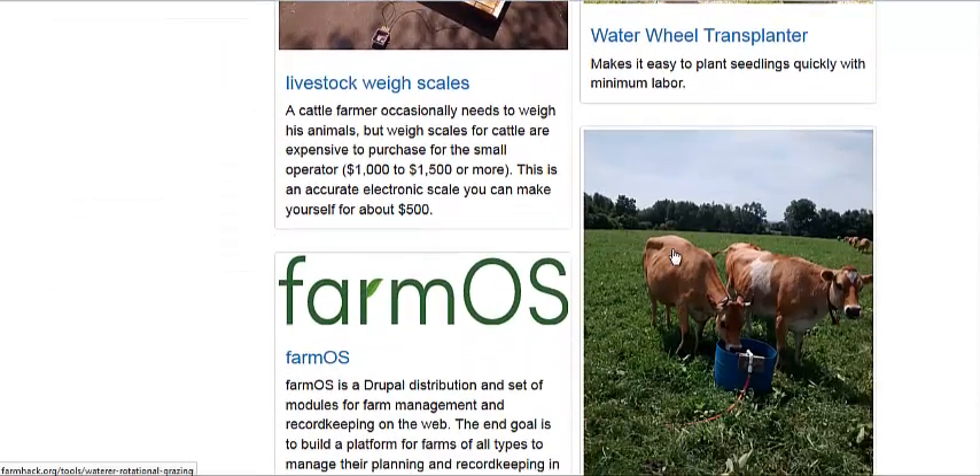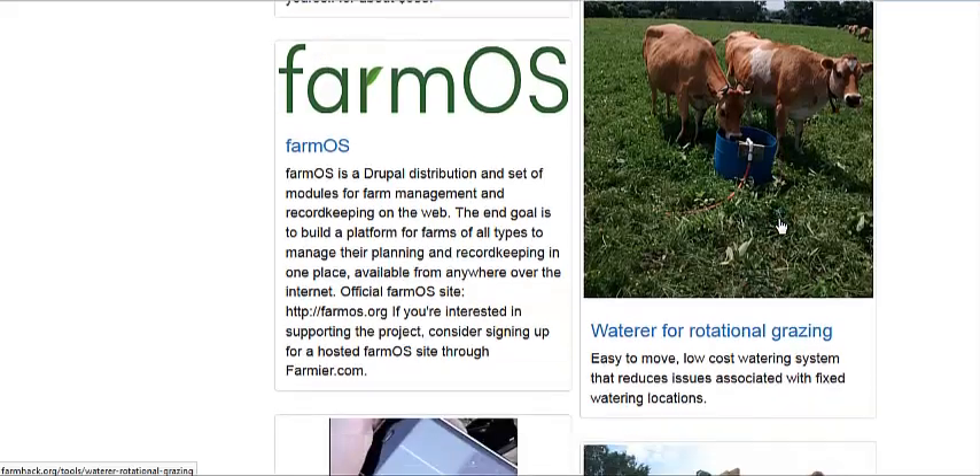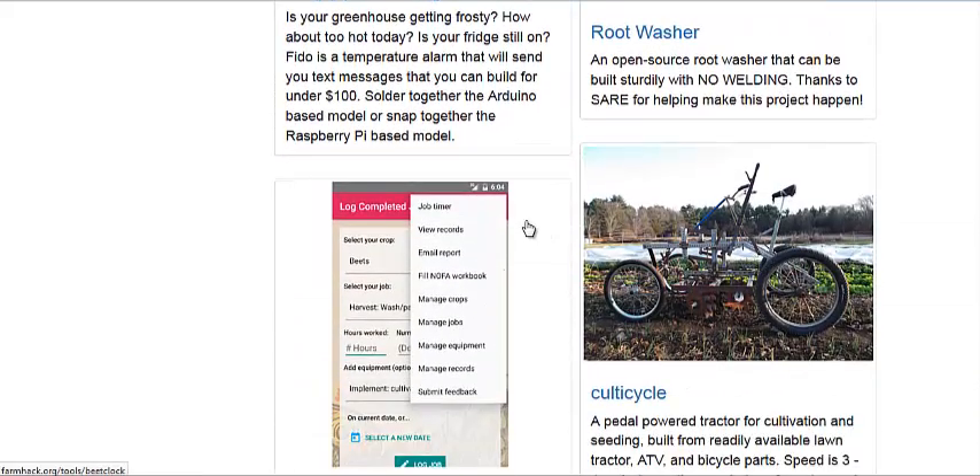Transplanters, livestock scales, automatic watering for rotational grazing or management intensive grazing — that is one of the biggest problems with that. Root washing machines. And we're going to get into this culti-cycle here.